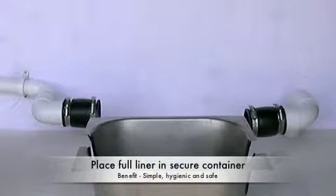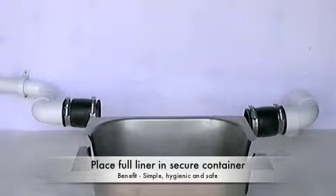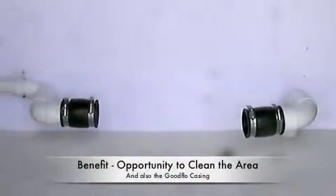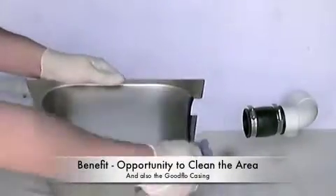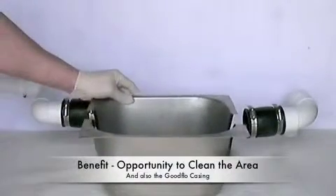You have now managed to empty the GoodFlow Filter Trap without coming into direct contact with the waste material or risking cross-contamination in food areas. This is the revolutionary nature of the GoodFlow patented system. It is hygienic, odourless and safe. At this point, you have the opportunity to clean the area where the unit is normally located, a distinct advantage over all other systems. You can also clean and dry the casing.